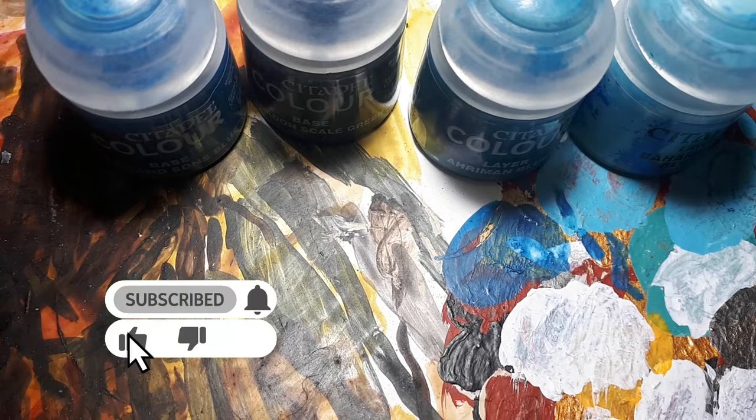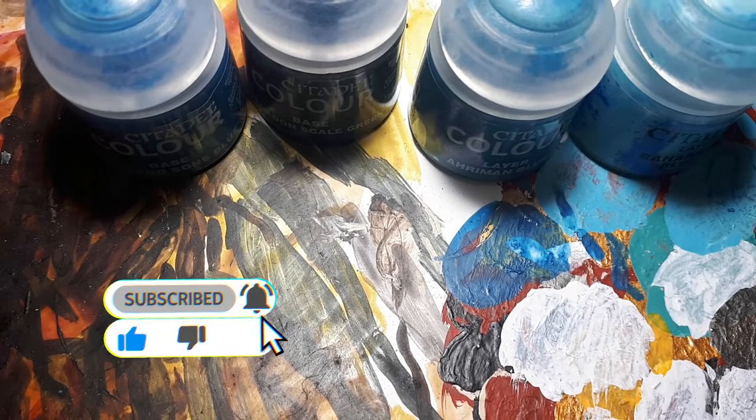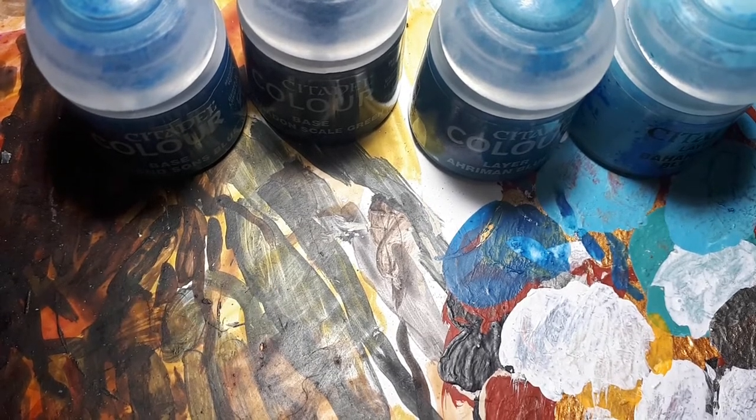You will be using different colours to what I'm using, based on what colour you actually want the magic to be, and it will be different for each mini that you have it on. As you can see, for this example I'll be using blue, so just replicate this using paints of different colours but similar tones. Or, if the magic that you're painting is blue, you'll be fine to just use these paints.